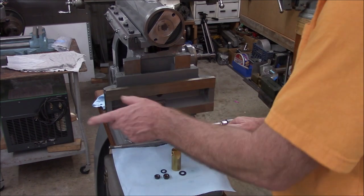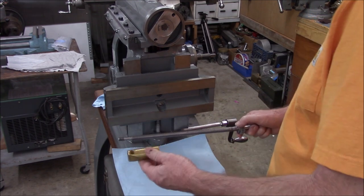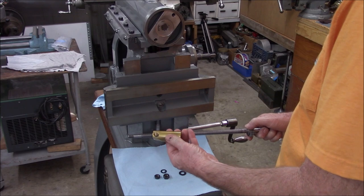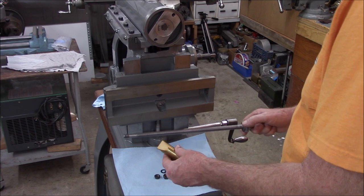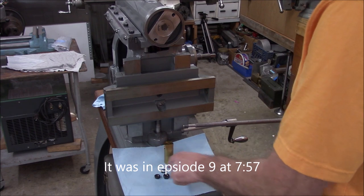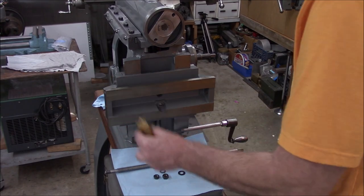We're going to put in our lead screw for the crossway. I'm not sure if I showed making this new nut — if not we'll cut away and have a look at that. This has to go in at the same time as a couple of washers and lock nuts at the end. Have a look at how we made this.